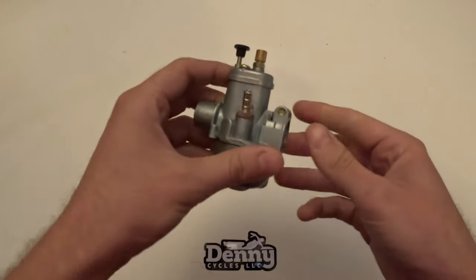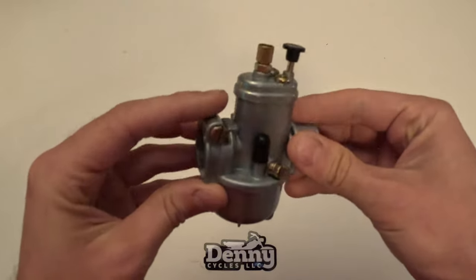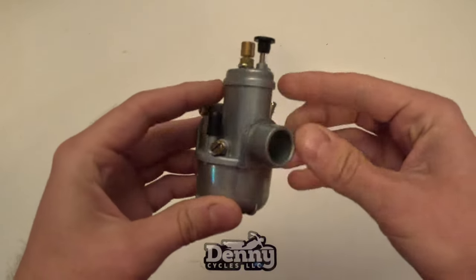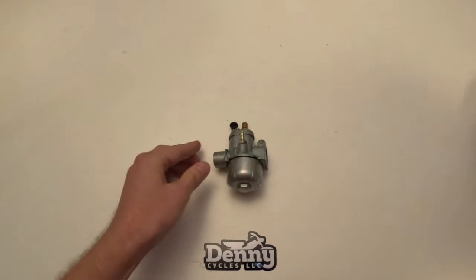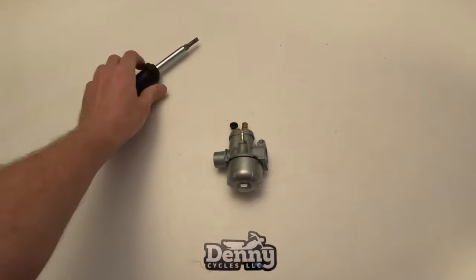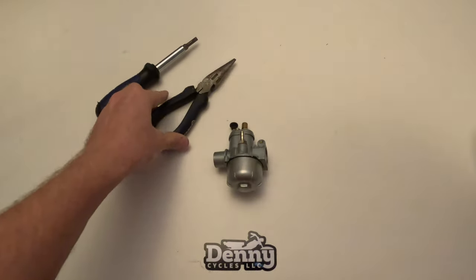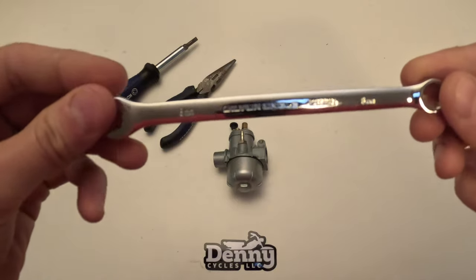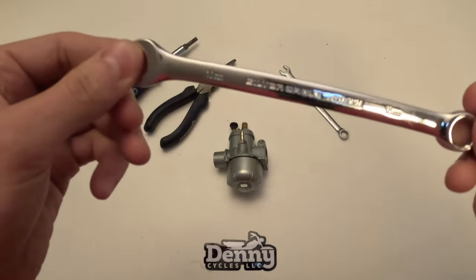Welcome back to the Denny Cycles YouTube channel. Today we're going to do a disassembly and reassembly of a round bing 15 millimeter carburetor, and this will be the same for the 12 and 14 millimeter round bings as well. To do this you're going to need a screwdriver — both flat head and phillips head — a pair of pliers, an 8 millimeter wrench, and finally a 10 millimeter wrench.